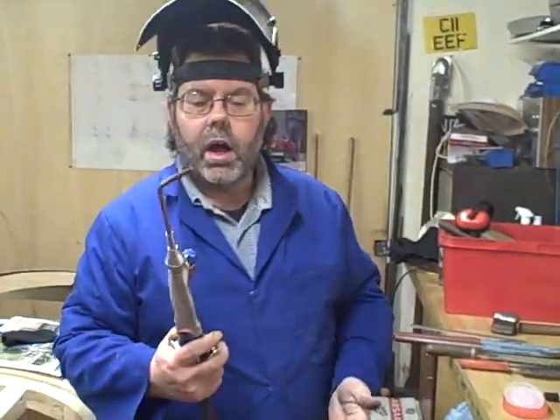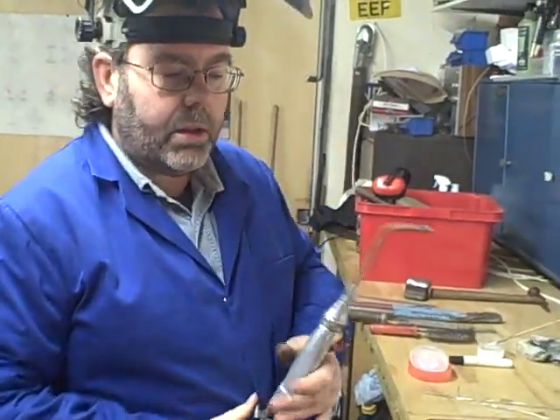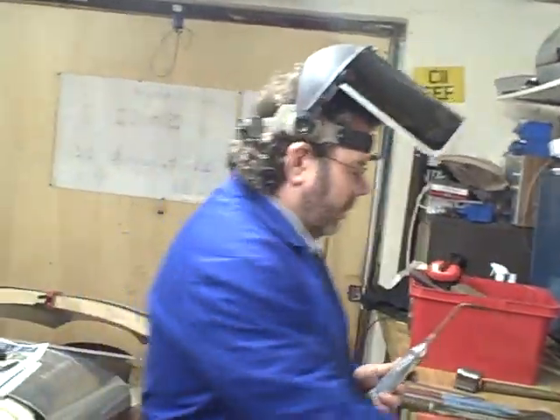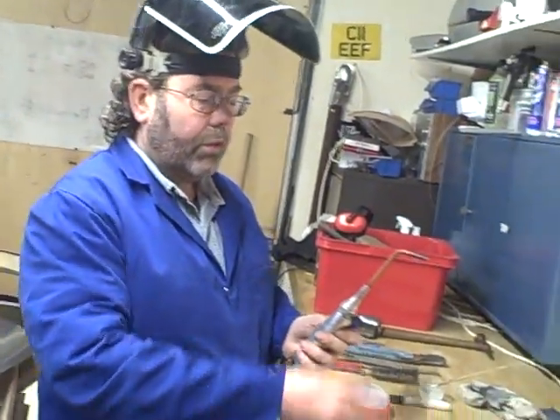Regarding nozzle size, I'm using a number five, which is quite a large aperture. The reason is that aluminium dissipates heat very, very well and we need it to come up to temperature quite quickly. If you used a number one or two, you'd have quite a wait. So we need to speed the process up.